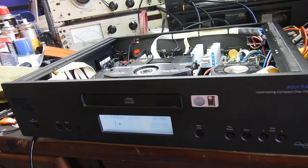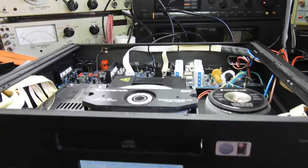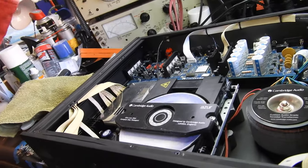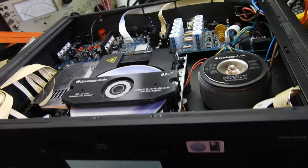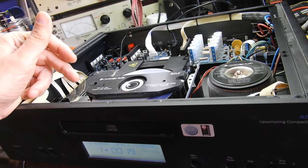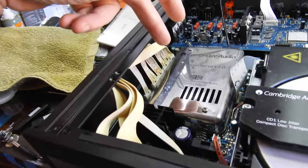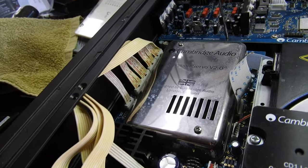This is my scratch CD-R so we can play some music. Not much to fix here since it's working, but it's a very well-made player. It has a standard Sanyo SFP-101 mechanism, so there's nothing really to brag about there, and a Cambridge Audio servo which they have in all of their players.